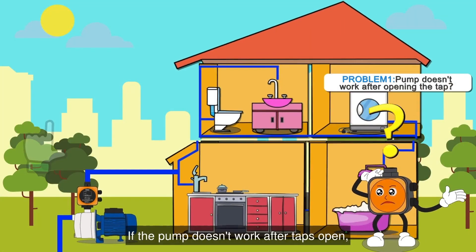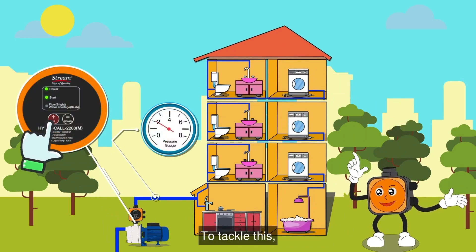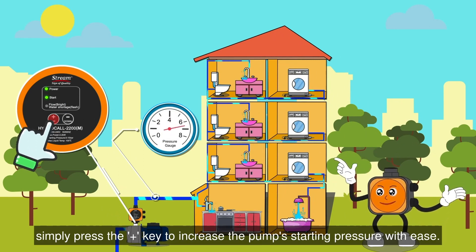If the pump doesn't work after taps open, it is too small for your floor height. No worries! To tackle this, simply press the plus key to increase the pump's starting pressure with ease.